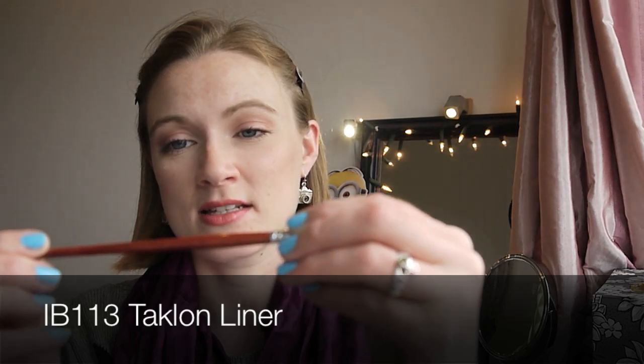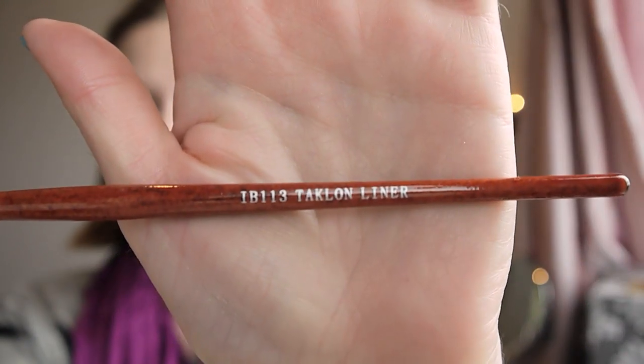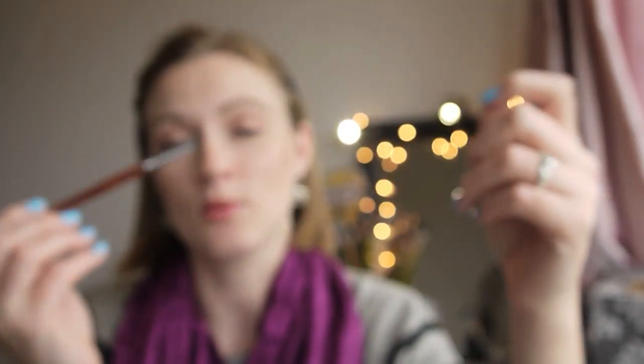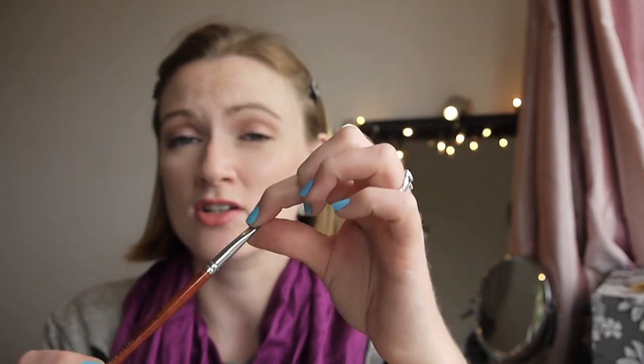Now I have some angled brushes. The first is the IB 113 talon liner brush. It's quite a nice angled brush — not the finest, but still nice for gel eyeliner and you can make a nice winged look with it. I've really enjoyed it; it picks up product well and can be used with gel or with eyeshadow pressed over pencil liner to intensify the color.